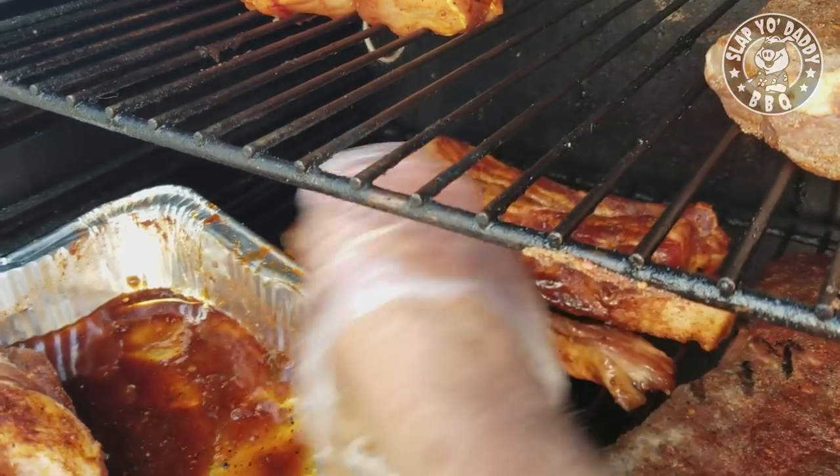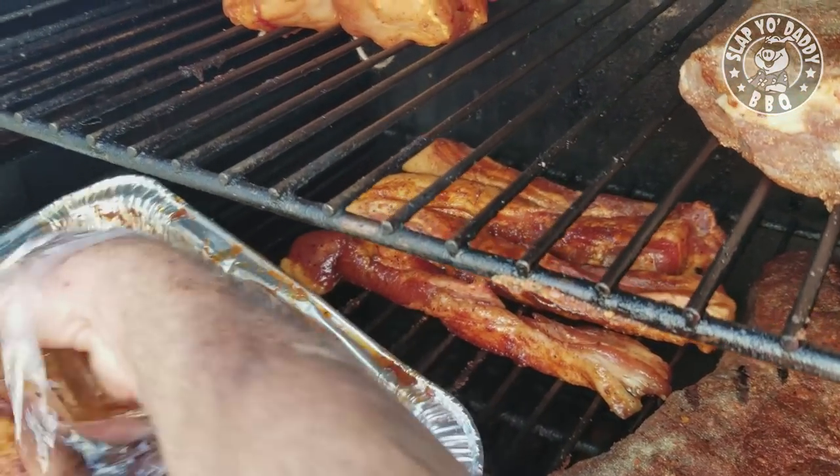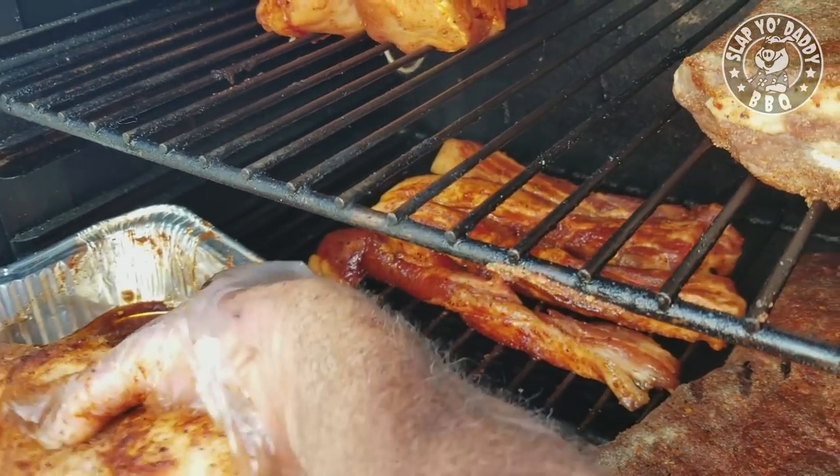We're loading the pork bellies. One of these is the braid, so just be careful with it — it's held by toothpicks.